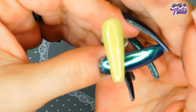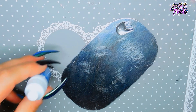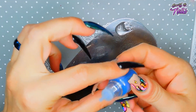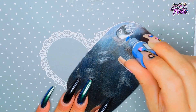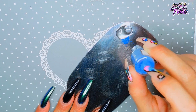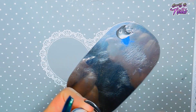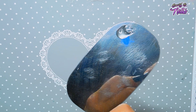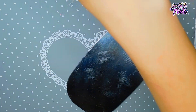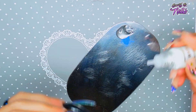I'm going to mix a little bit of the sheer blue in here, and I'm going to put a little bit of the sheer white in it as well.